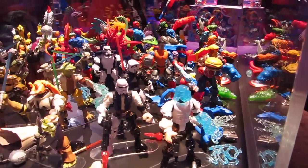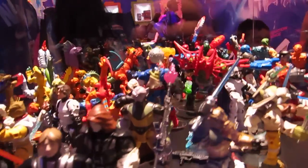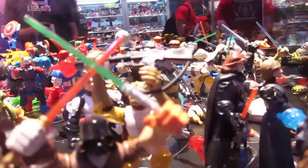Hey, this is Flaggay here at San Diego Comic-Con, looking at the Hero Mashers, the Star Wars ones. There's Bossk, Rebels, Han, the Emperor — all mashed up of course. These look particularly good.